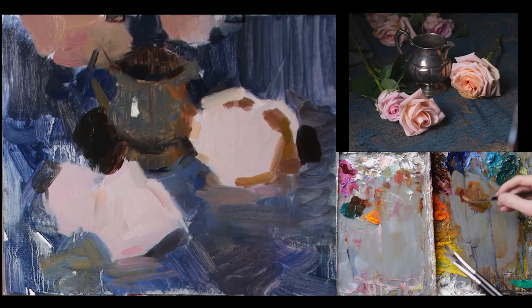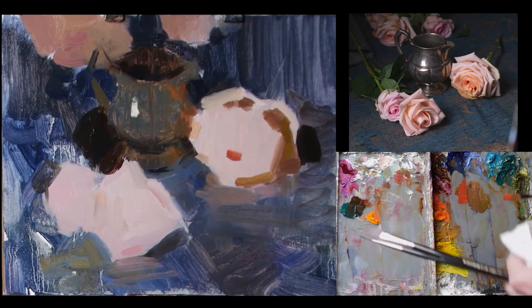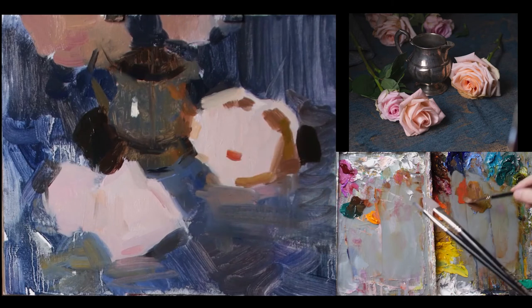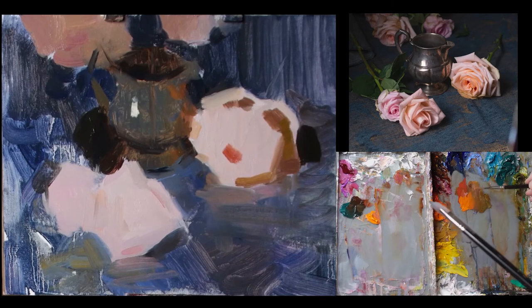As it gets to the core, it's going to become more of a red and purple — more of an intense chroma — because the core of the rose usually has the most vibrant color in there. I'll kind of work my way outwards, starting at the center at that deeper value, and it's going to be kind of an orangish yellow.